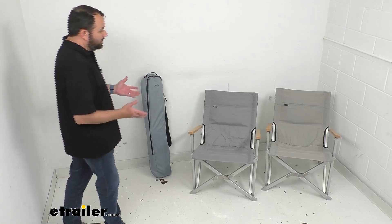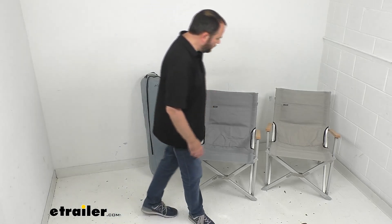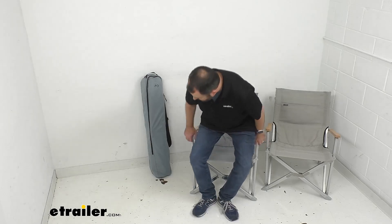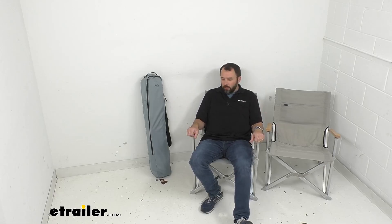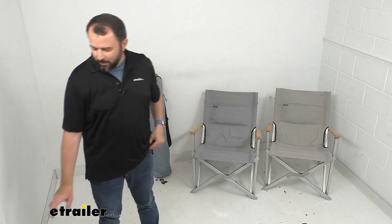If this is the type of chair you think you'd be happy with, it would be a great item to consider if it meets all the specs you're looking for — just pick the color you want. If you're looking for a chair with cup holders or a little side table — more of a traditional outdoor chair — we do have those options at eTrailer.com as well. That's going to wrap up our look today. I hope it was helpful. My name is Andy — thank you for joining me.